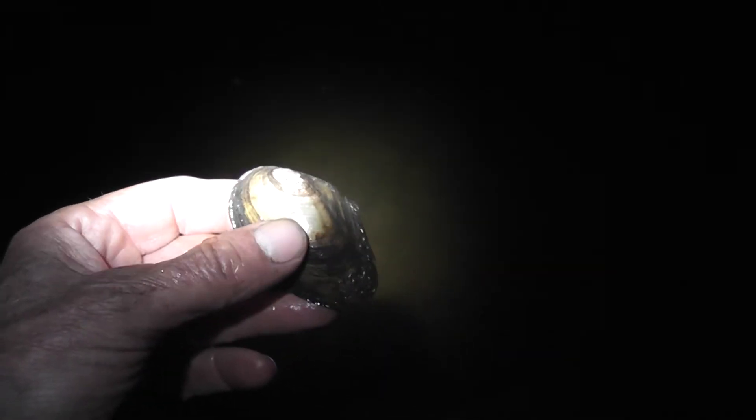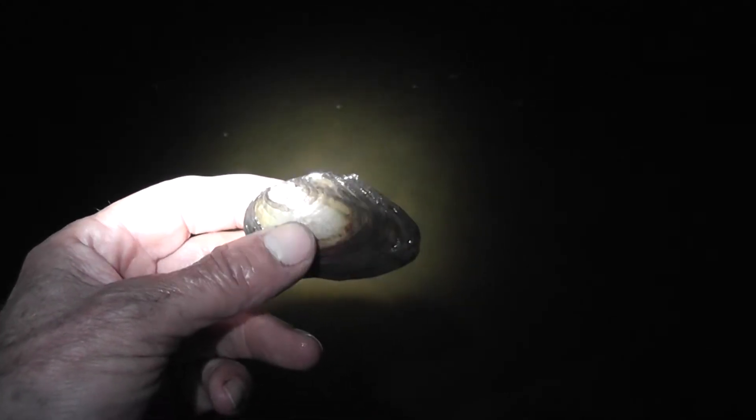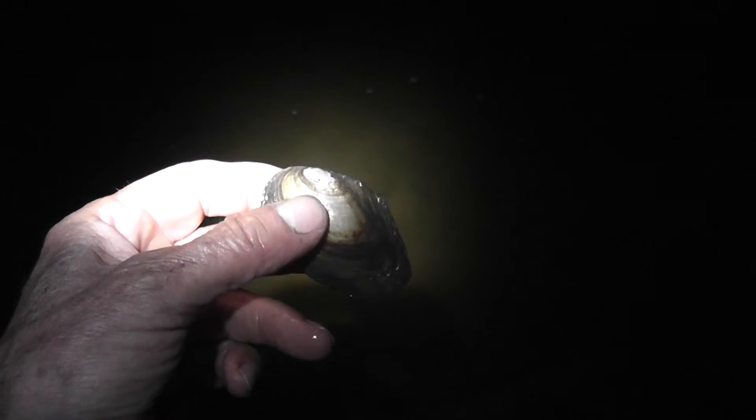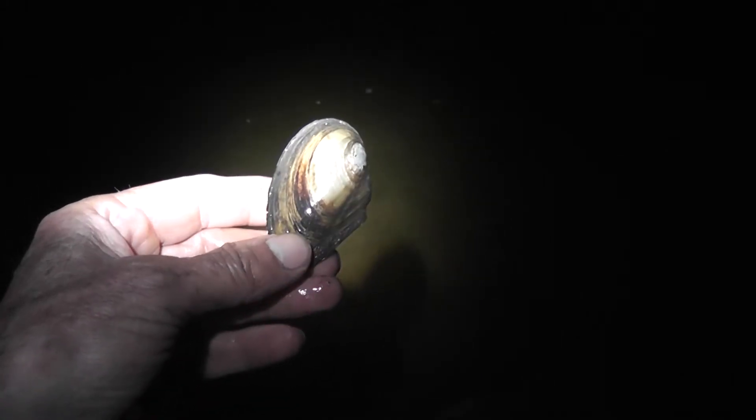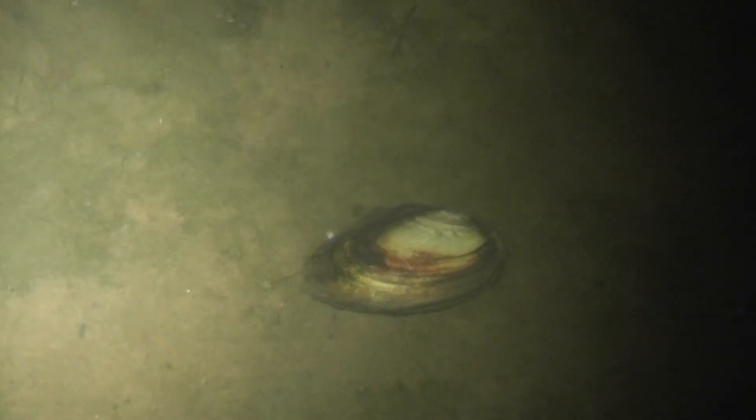It has a big muscular foot. Looks a bit like an earthworm, and it works on the same principle — it's all hydraulic. It uses that foot for pulling itself down into the mud. If you sat and watched it, it would put out this big white muscular foot, put it into the mud, expand it, and then pull itself down until just the siphons are showing.